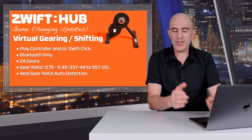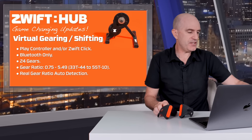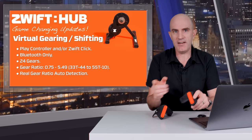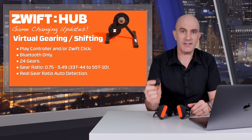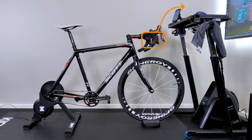Next up: virtual gearing, allowing you to stay in one physical gear and change gears virtually. For that you will need the Play controllers or the new Zwift Click device. It's the buttons on the outside of the Play controllers that allow you to go up and down the virtual cassette, or the Click can be placed anywhere on your handlebars. These are Bluetooth-only devices. The Play controllers and/or the Click pair to Zwift, and Zwift sends those gear change commands to the hub — the controllers don't talk directly to the trainer.